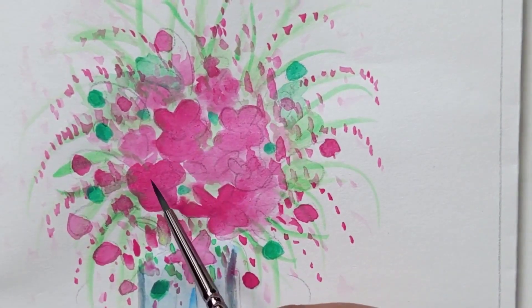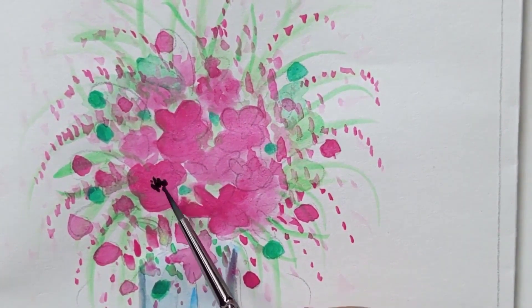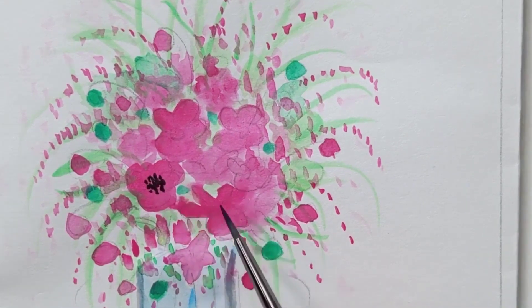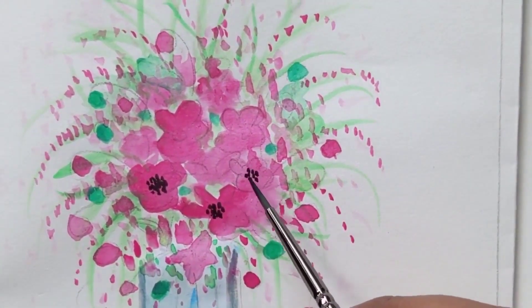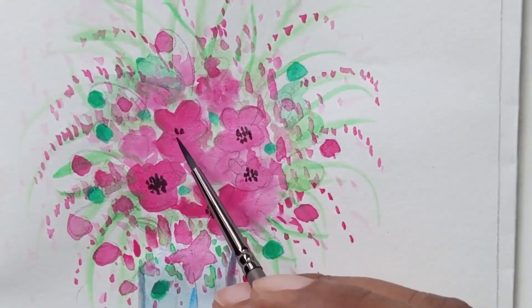With a number one brush, I am painting the middle part of the flowers — tiny black spots in the center of all the flowers in the same manner. Now we are completing the flowers painting.